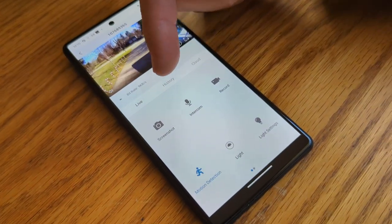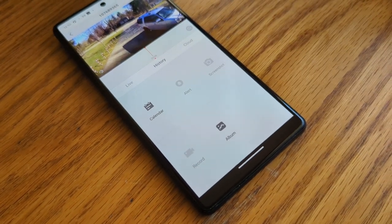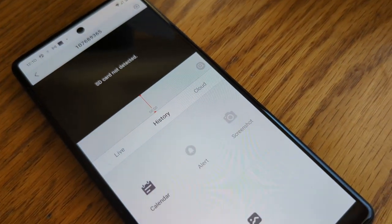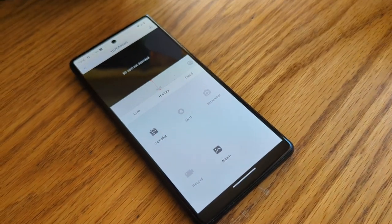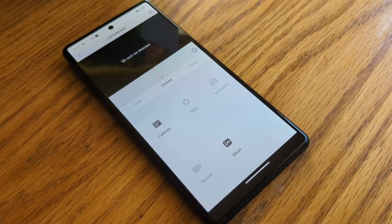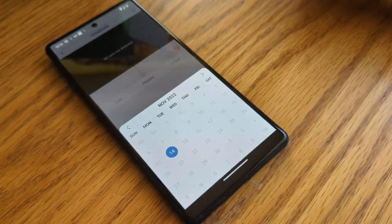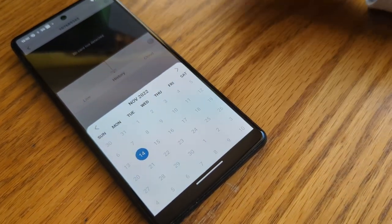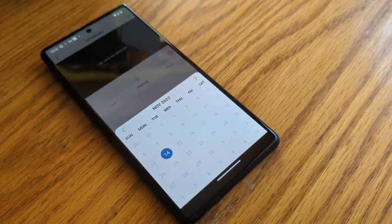Switching from your live view to your history view is pretty simple with the buttons here, but if you don't have an SD card or you're not paying for the service, you will get an SD card not detected message. You won't be able to see a UPS pull in and drop a package off, or a neighbor walking by, or anything like that. You can see your calendar, and if you've had it up for multiple days you'll be able to go back in time. But you will need that SD card or you'll need to pay for your cloud service.